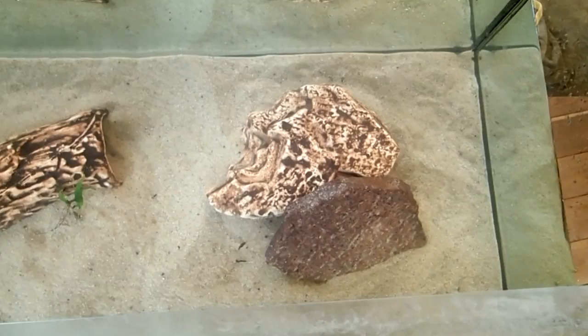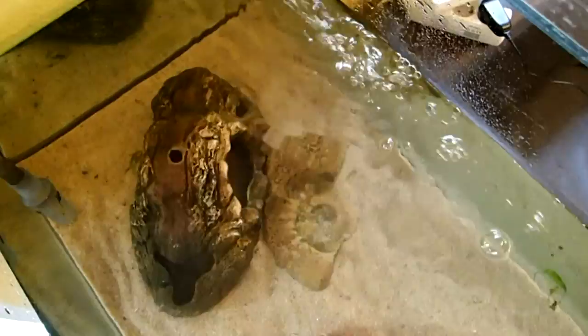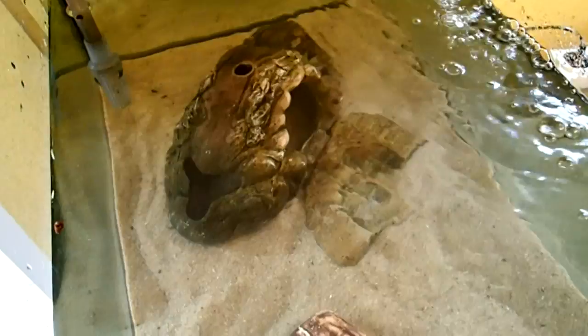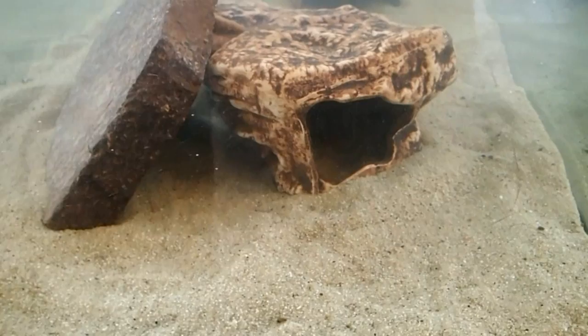This tank has a capacity of about 240 liters, and I will keep three axolotls in here. For one or two axolotls a 100-liter tank will be perfectly fine. I think in this tank I could keep around four axolotls without problems, but I don't want to overcrowd it, so I will only keep three.